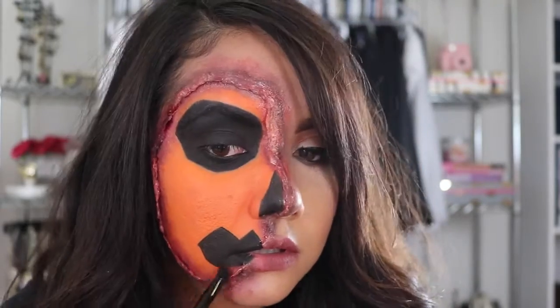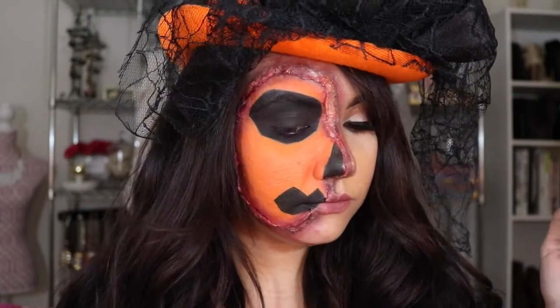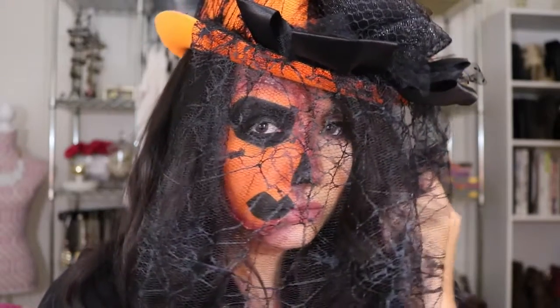I'm just trying to make this part look a little messy. You can add any lipstick on the other half of your face. I'm setting the orange with an orange shadow. And that's the end of the video — I hope you guys liked the tutorial. Happy Halloween to you all, and thank you so much for watching. Bye!